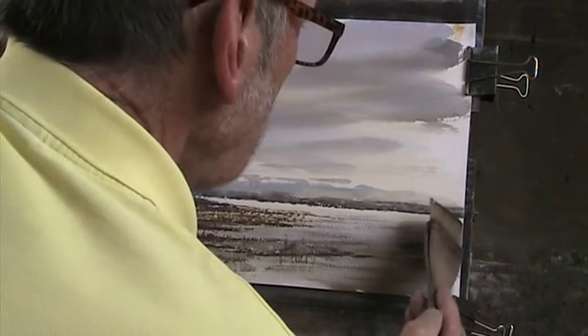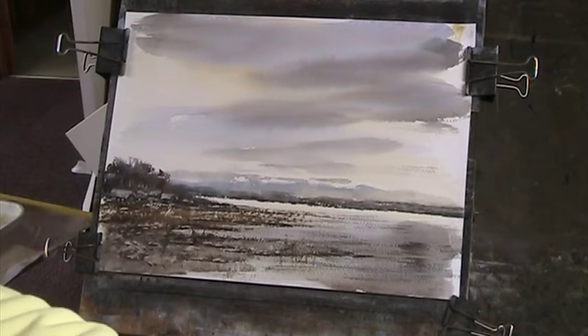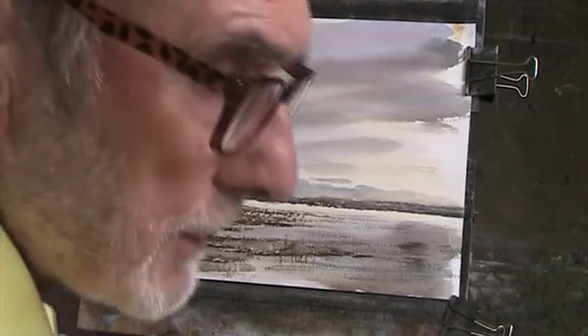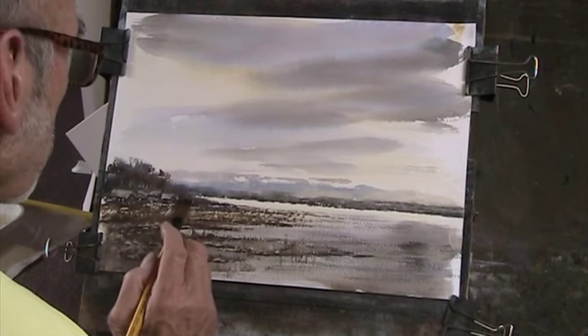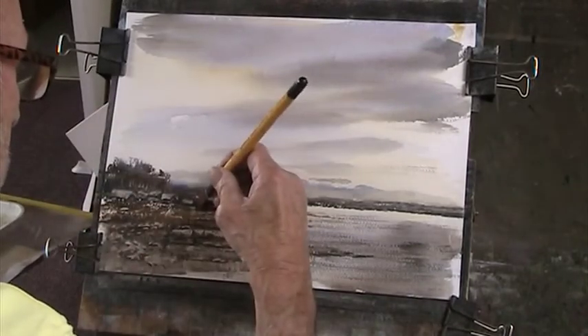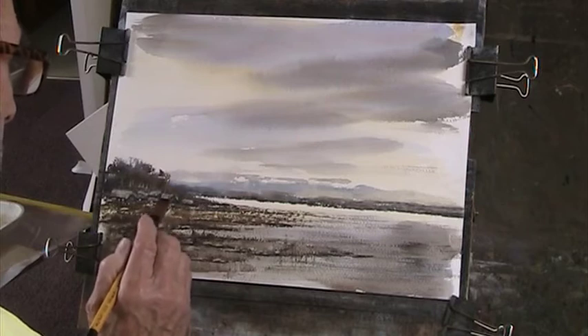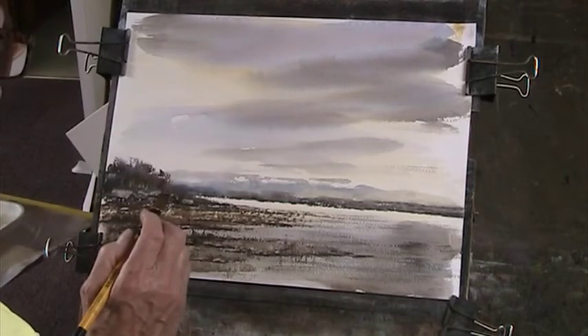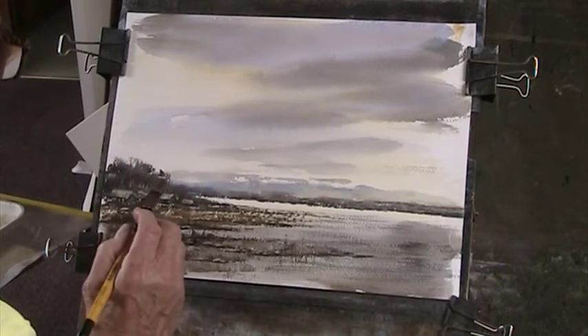We'll leave a bit of a margin there. Let's turn that up a little bit. So let's try and lift out a little bit of this here. I think the paper's got to be quite wet for this if that's to work. So let's get a brush and start to take out some of this. That works a bit better, but I've scratched the surface of the paper now - it's not going to work quite so well.